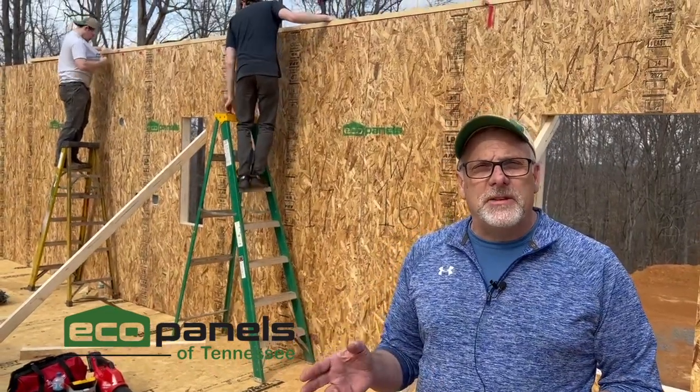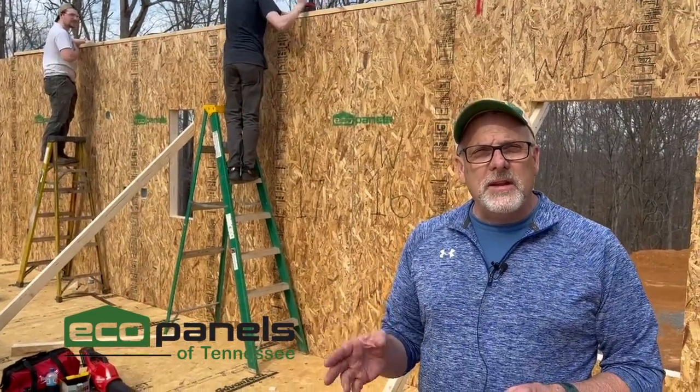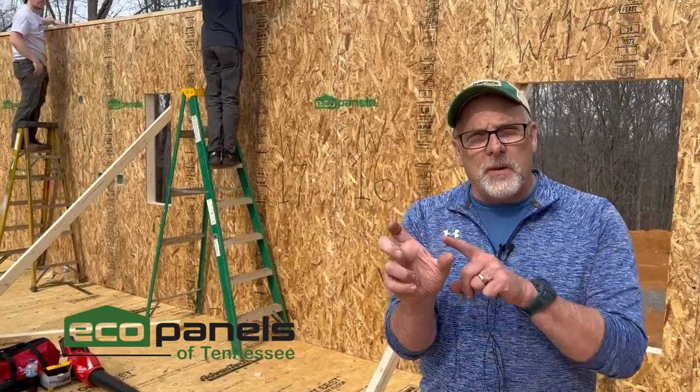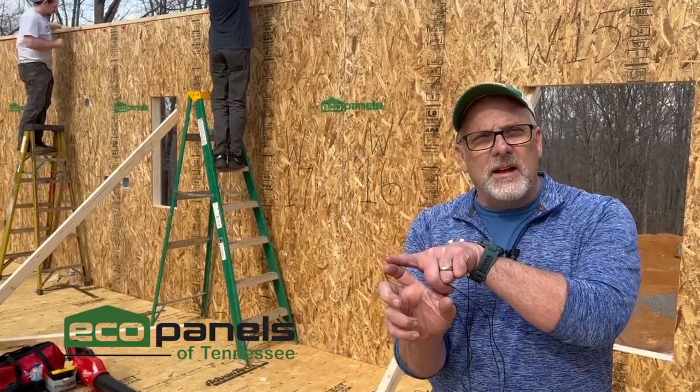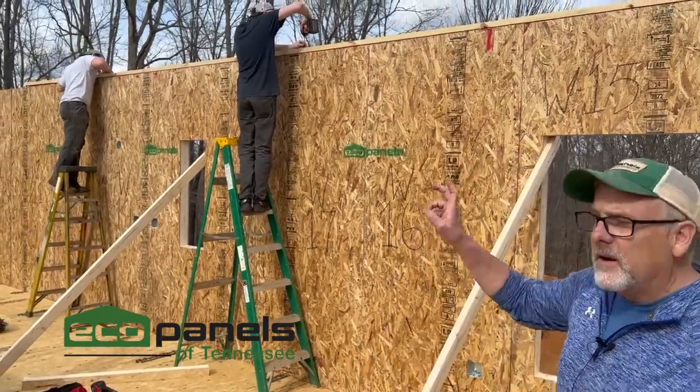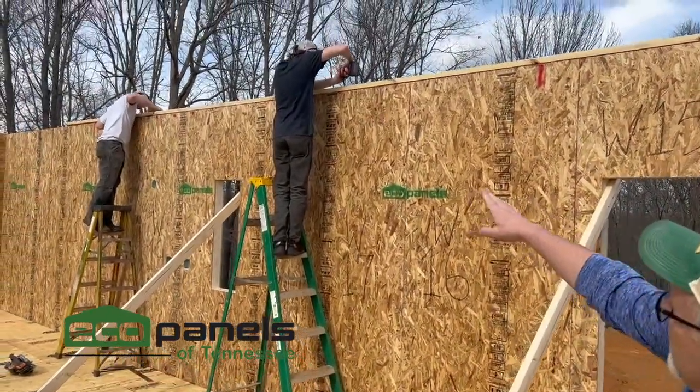On the secondary plate, if you're using our four and a half inch thick walls, take a two by six and rip it down to four and a half inches total. That way it's covering from outside edge of OSB to outside edge of OSB, covering that whole panel. Now behind me here, the guys have ripped that down.